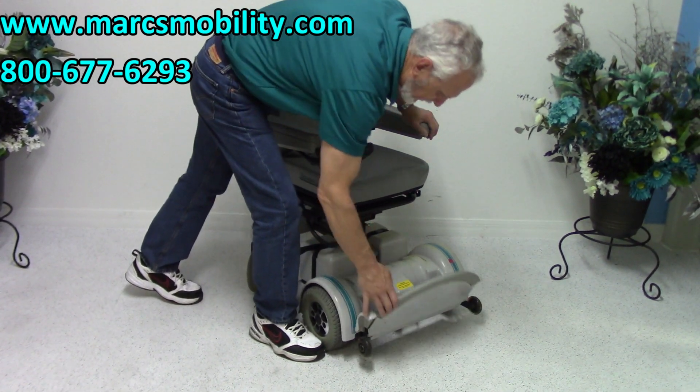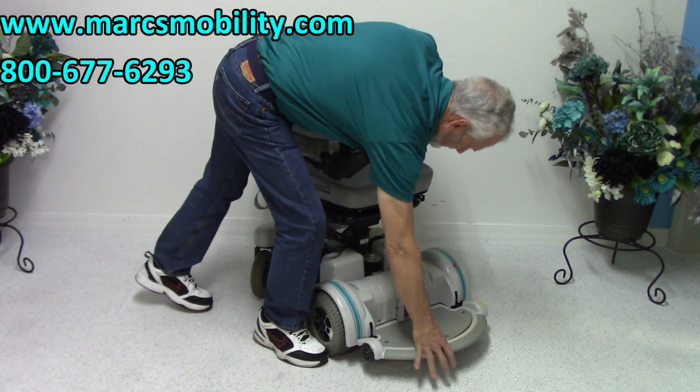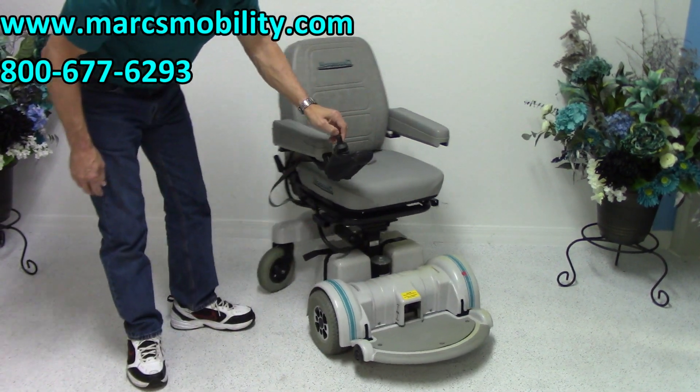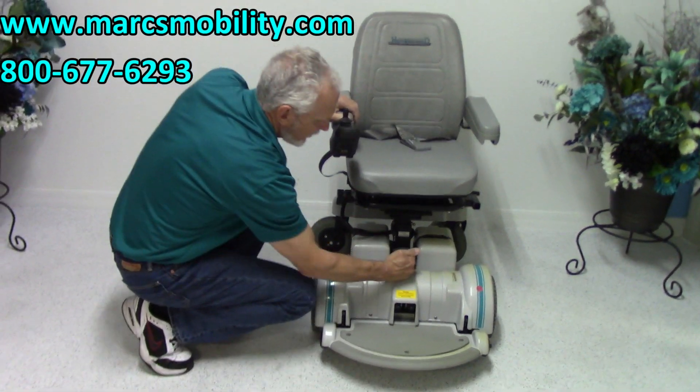This is a rounded footplate, which is nice. You can also lift this footplate when you exit the chair. We do have tip wheels here. There are two motors on this chair — one here and one here; one motor goes this way and one goes that way.